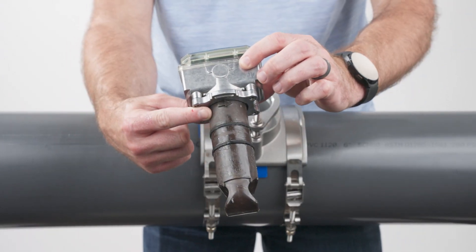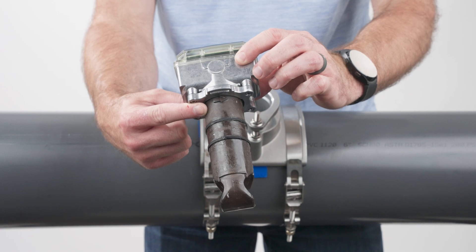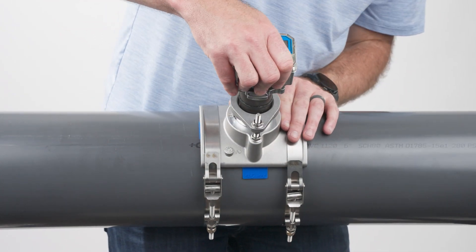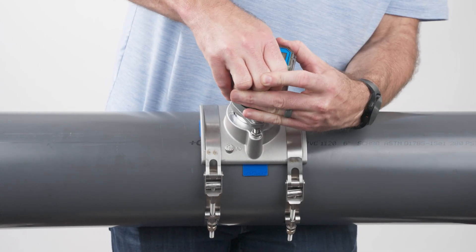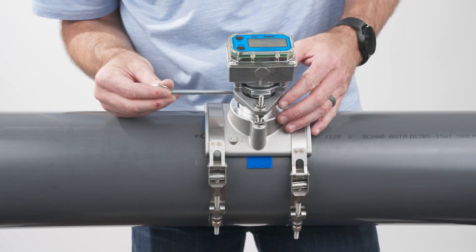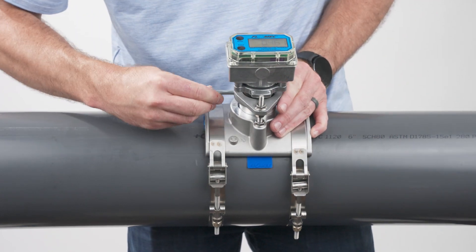Next, insert the Aquasonic meter into the sleeve, taking care to align the flow indicator arrow on the insert with the direction of flow in your installation. Finally, insert the quick release pin to secure the insert to the tee.